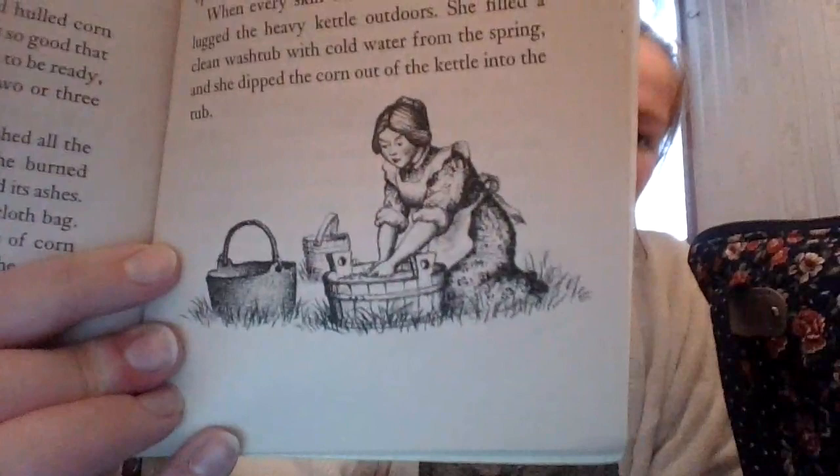Pa nubbed the ears, shelling off the small, chaffy kernels at their tips, then shelled the rest into a large pan until it was full. Early next day, Ma put the shelled corn and the bag of ashes into the big iron kettle, filled it with water, and kept it boiling a long time. At last the kernels began to swell, and they swelled until their skins split open and began to peel off. When every skin was loose and peeling, Ma lugged the heavy kettle outdoors, filled a clean washtub with cold water from the spring, and dipped the corn into the tub.